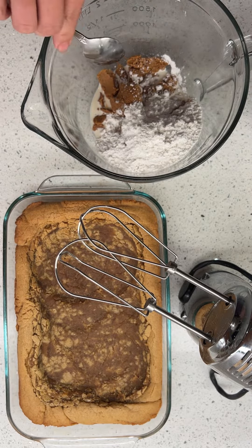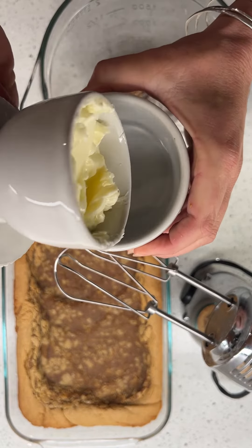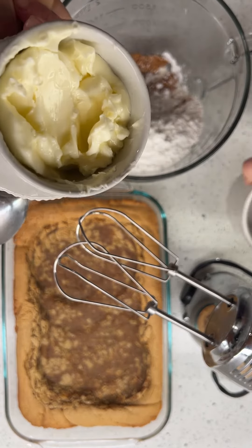And I have peanut butter, cream, and powdered sugar. And then I wanted to show you how I keep butter — there's water in there. It's a butter bell.